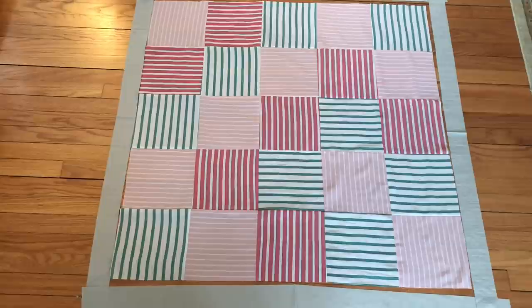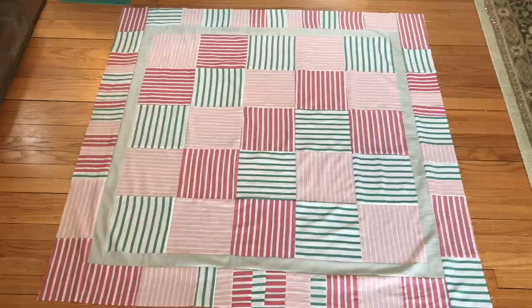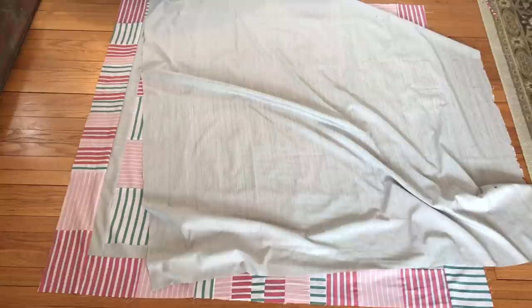I'm going to keep going and put on those borders. It is the next day and last night I went ahead and finished making and attaching the border. Here is the top of my quilt. I have also cut out the back of my quilt, which is this nice gray fabric that matches the sashing on the front of the quilt. The next step is I'm going to sew these right sides together leaving about a four inch opening.